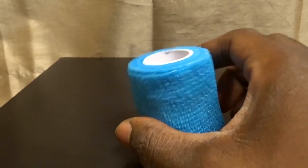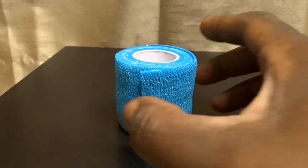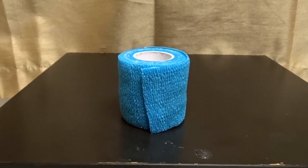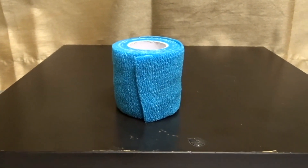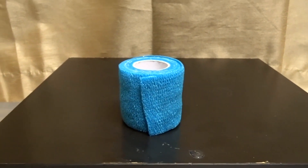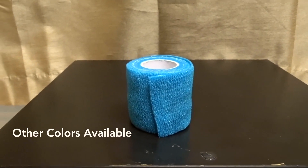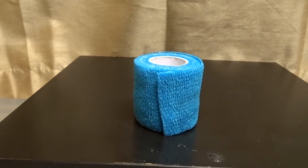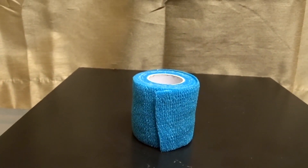It's cool because it comes in lots of different colors — playful colors. There's pink, blue, red, and green; you can get it in all different colors. Especially if you have kids and they get little scrapes and bruises every now and then, you might want to wrap something up and they can choose a color. It's pretty cool.